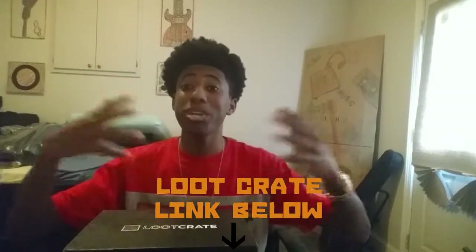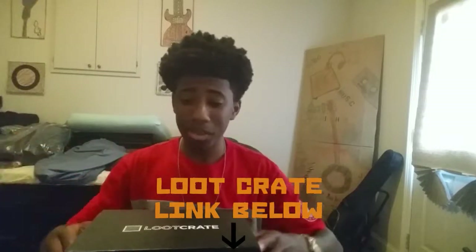Let's get into this Loot Crate unboxing — I know y'all are excited because I'm excited. This is the Loot Crate unboxing for September 2015, and it just came today, the 21st. They were supposed to send me an email on the 20th saying when they were going to ship it, but they never sent the email. This arrived instead, which is better than the email.